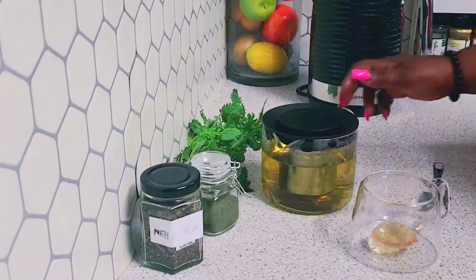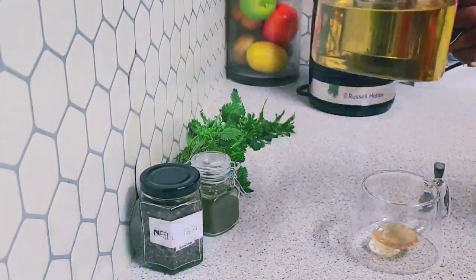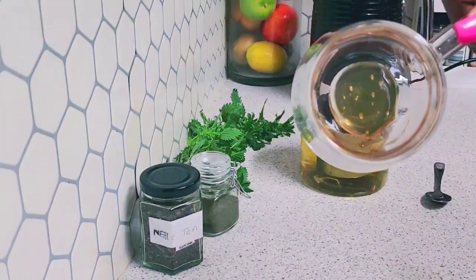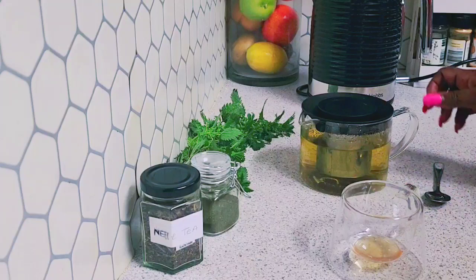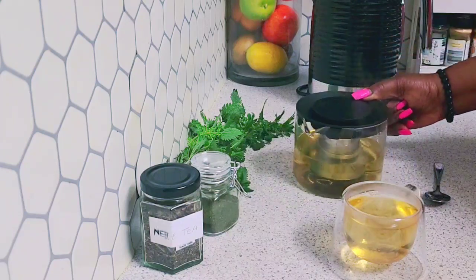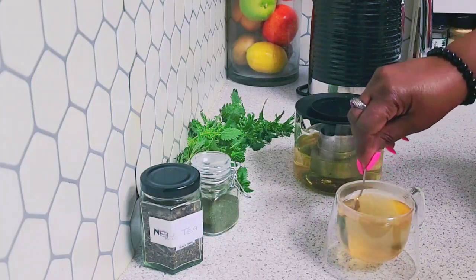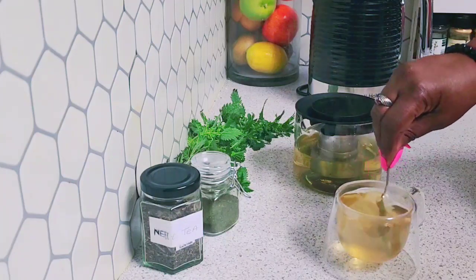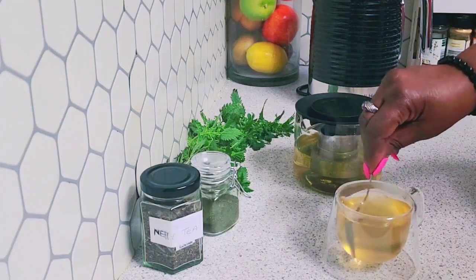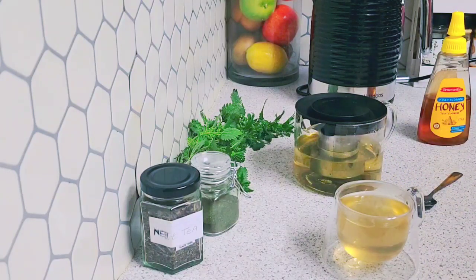My tea is looking so good! I'll put a small amount of honey in my cup and have my tea now. Guys, I've been drinking this tea for over a month and it is doing wonders. Do you know that you can also pick the leaf of the stinging nettle and wherever you have arthritis or any pain, you rub it on the affected area — your ear, knee, or anywhere at all.